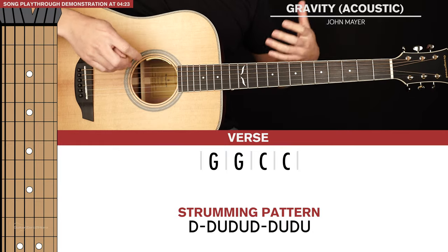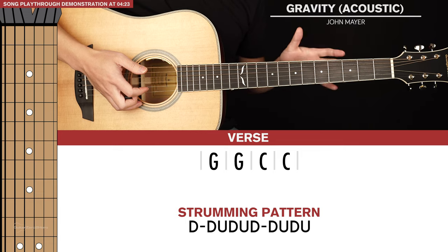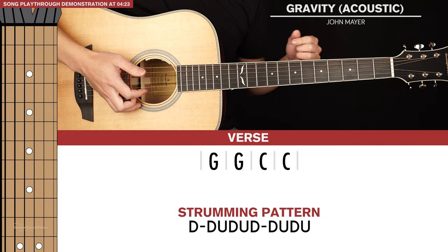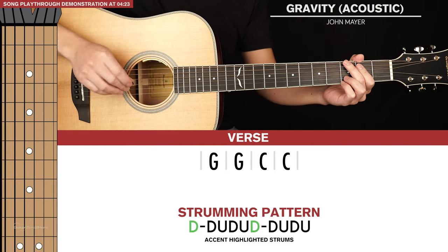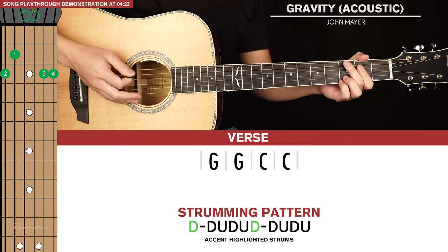One thing you can do to make the strumming pattern sound a bit nicer is to accent certain strums. There are certain strums that I was playing a little bit louder than the others. The accented down strums are highlighted in the strumming pattern below. If you play those ones a little bit harder, it will give the song a better feel.